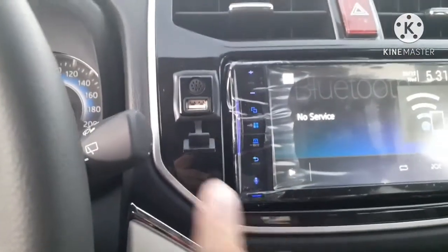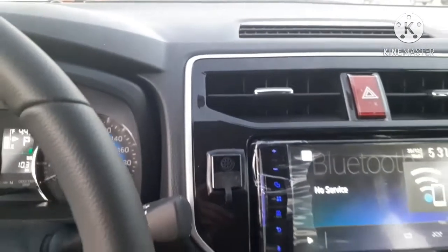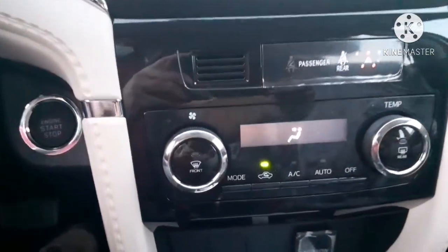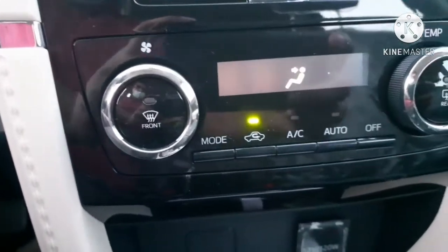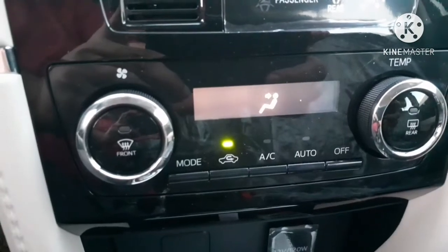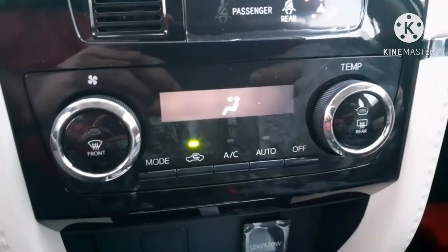The USB port can be covered by a small cap attached to it. This is the AC control panel — there is an AC mode switch, an auto switch, and a blower off switch.